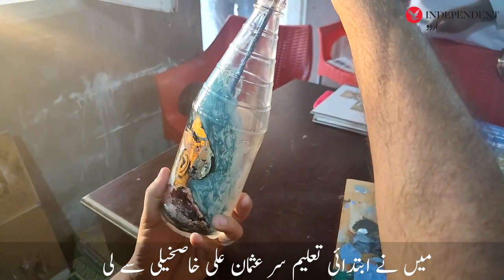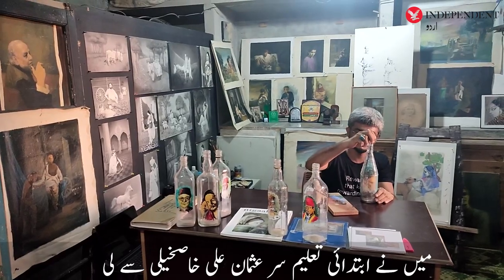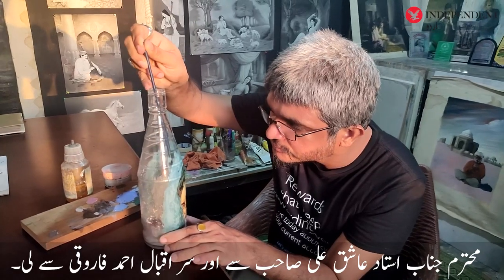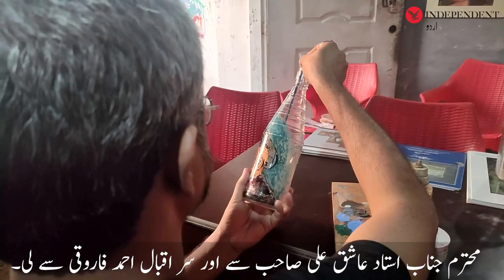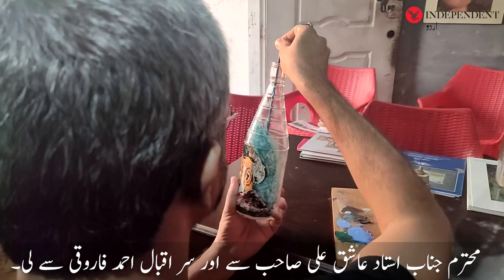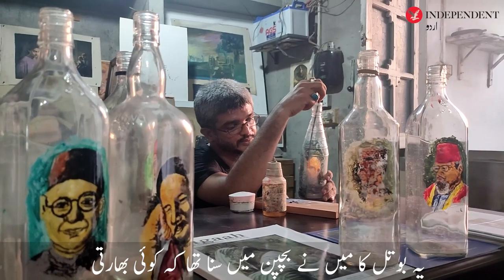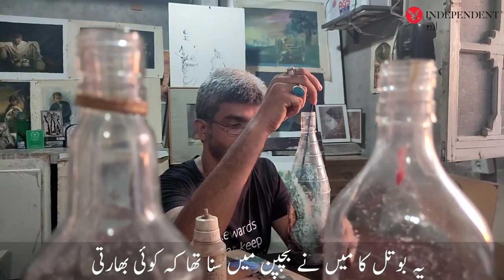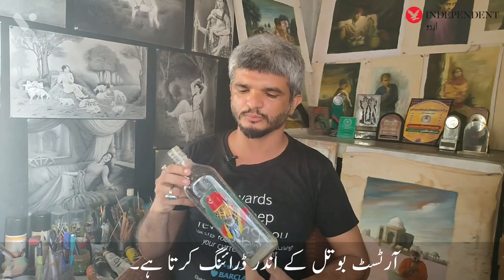I took my master's work from Mr. Usman Ali Khaskeli. I heard that an Indian artist would draw inside the bottle. This was a challenge in my life.